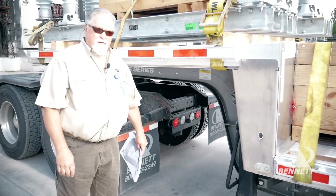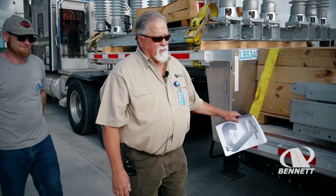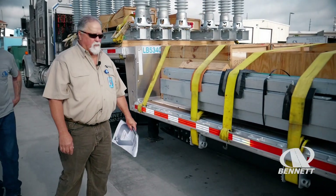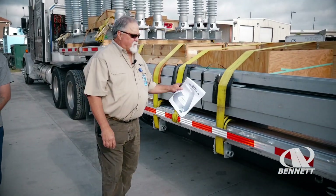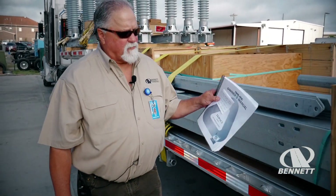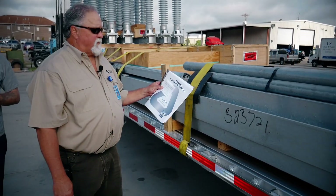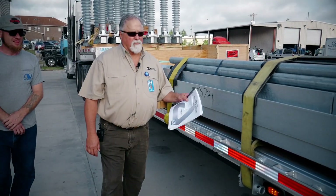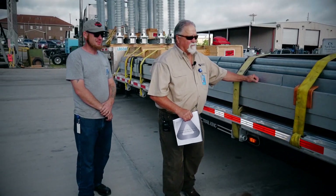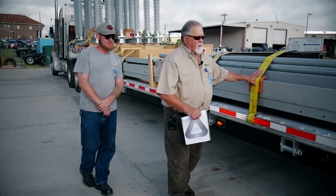So be aware of that as you're securing your load. We have six sliding winches on each side of this trailer to help you with securing your load. Mr. Kratzer is securing this particular load using edge protectors for his straps. It's very important so you don't cut your straps on certain types of loads — things with sharp edges and so forth. You don't want a frayed strap on your load.